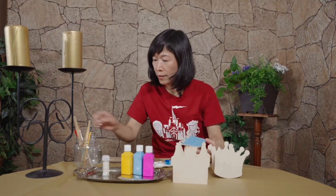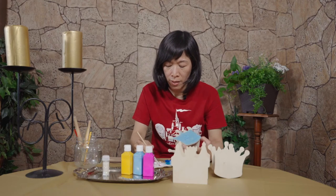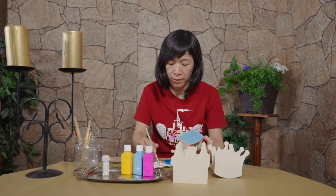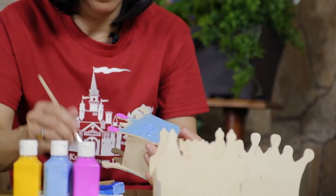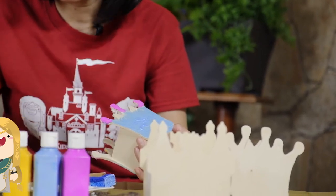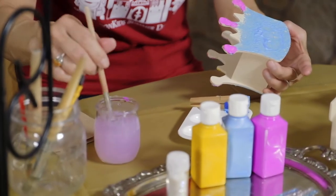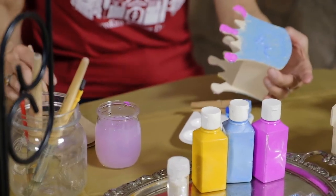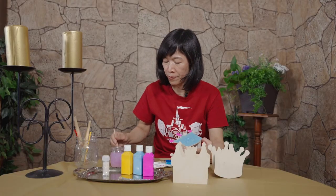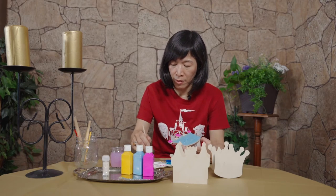I'm gonna add more colors but this is a smaller part so I'm gonna use a smaller brush. Get your water out and then we can just clean the brush — a little paper towel is very handy to take all the extra water from the paintbrush.